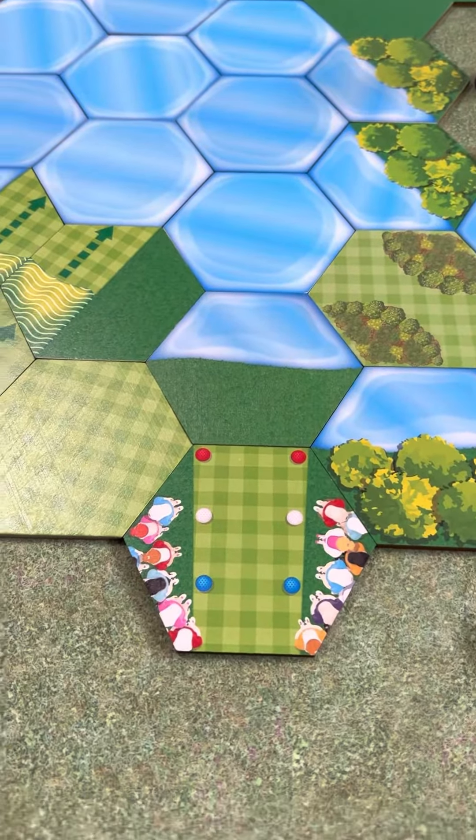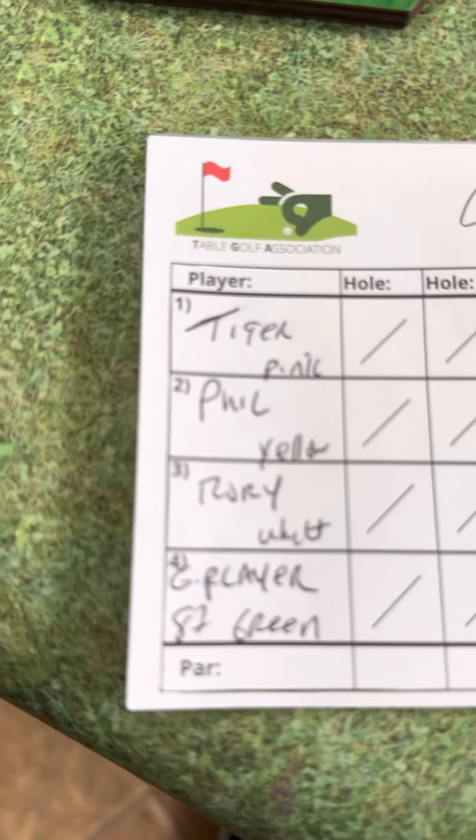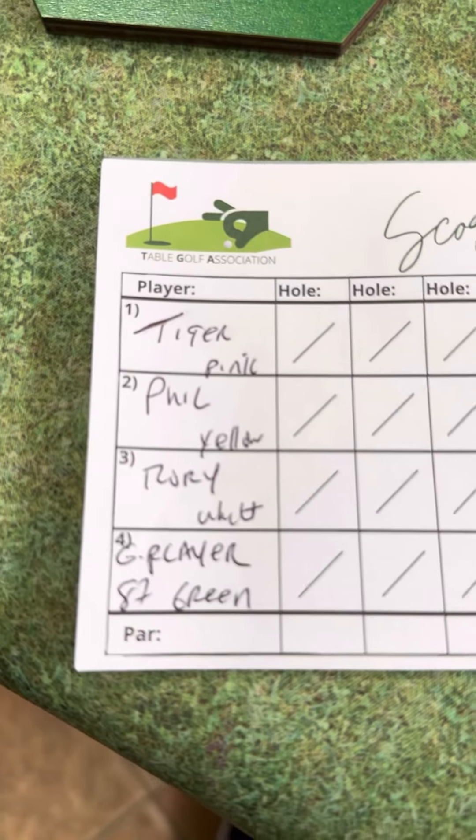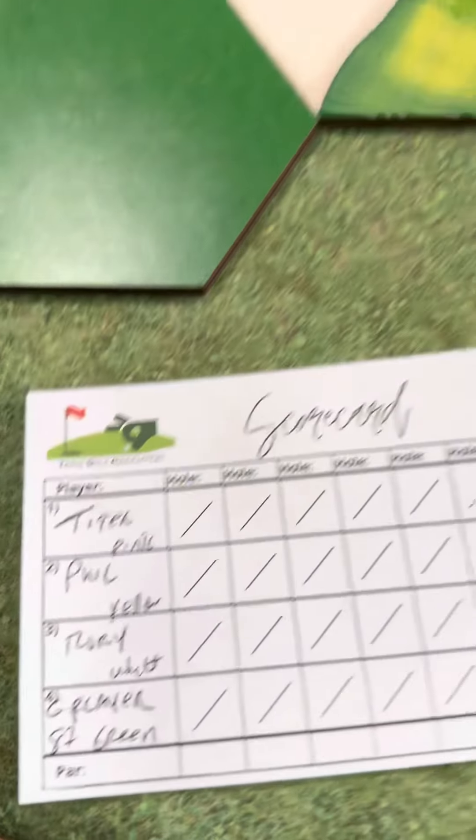Here is the layout, and then we're going to come back and play. We're going to play with Tiger, Phil, Rory, and Gary Player — why not? He's 87 years old and still doing his thing. That guy is a beast.